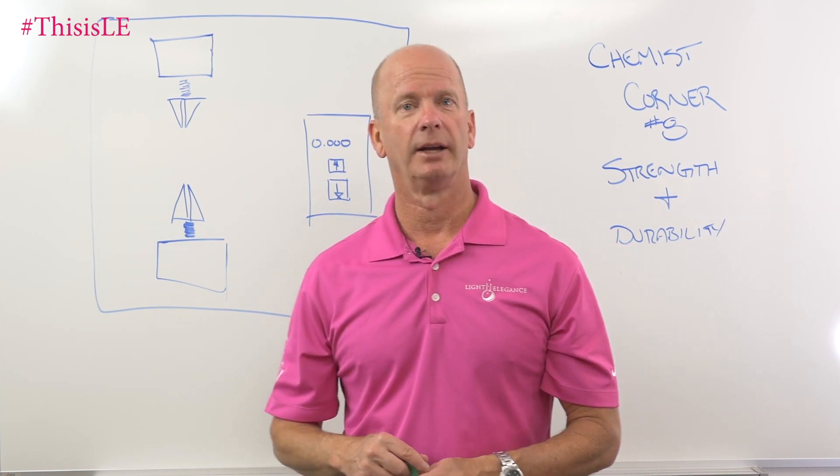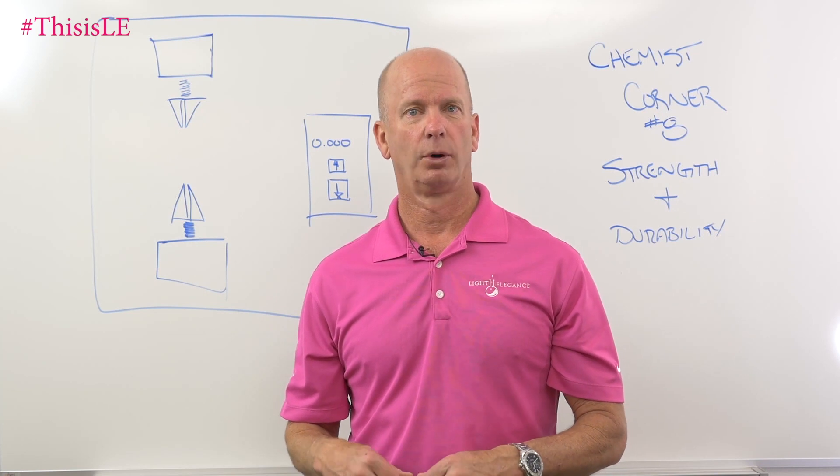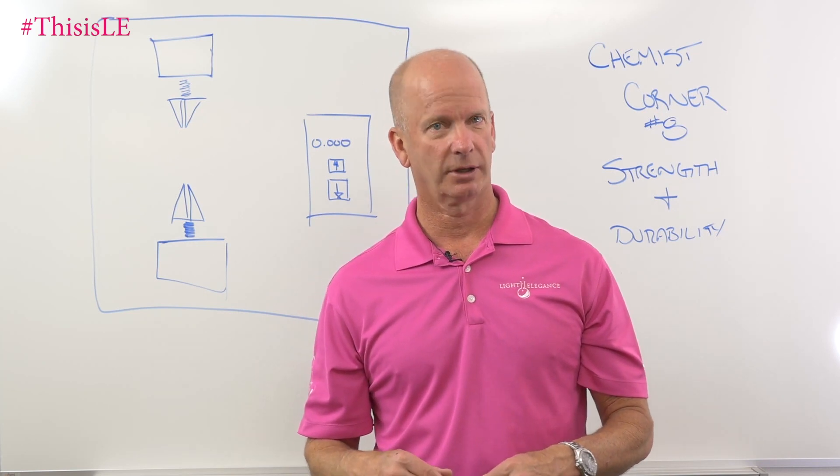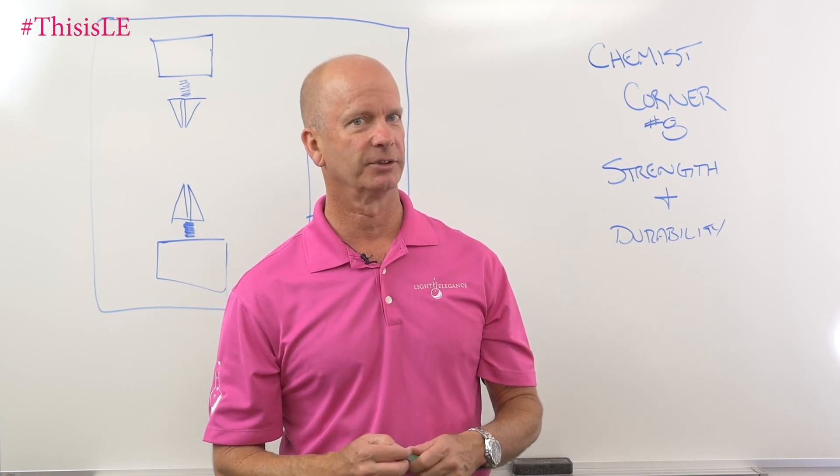If you have any questions, go ahead and post something in the message area down below, or you can give us a phone call. This is Jim McConnell with McConnell Labs, manufacturers of Light Elegance. This has been Chemist Corner. Thank you.